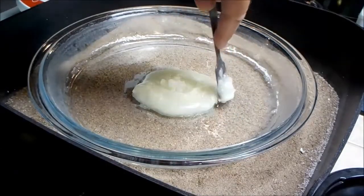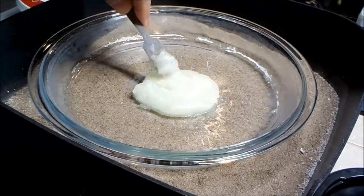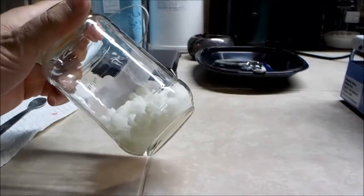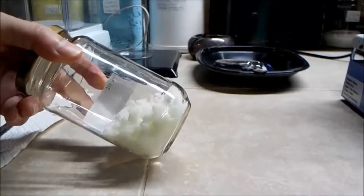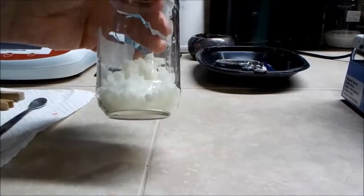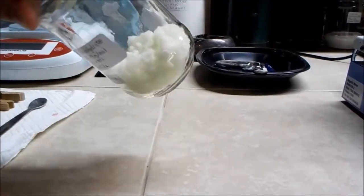I imagine if I let it sit long enough it would eventually all end up as a liquid again, but for now it's fascinating stuff to play with. So here is the calcium chloride that I remelted because it was too hard to break up. I washed it carefully as it cooled and as it started to freeze I made sure to keep it broken up into smaller chunks, then put it in this airtight jar. You can still see the greenish tint from the iron impurities, but it makes for a very interesting looking substance.